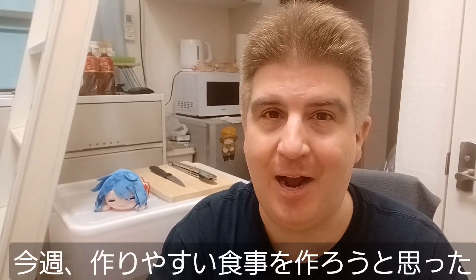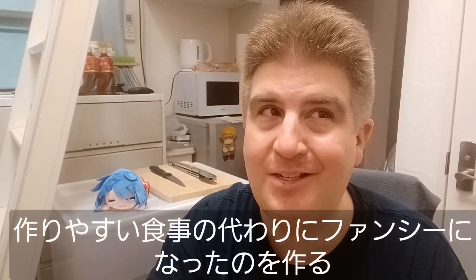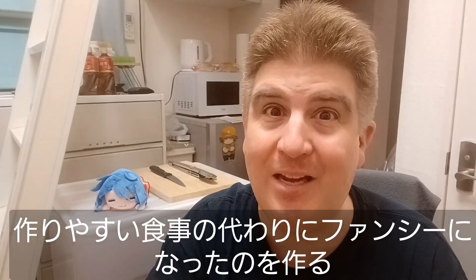Hey everybody! Welcome to another installment of Cooking with Brad. This week I decided I wanted to make something simple, but simple's a little boring sometimes. I've made simple things before. So instead of something simple, I decided to make something simple and then make it fancy.